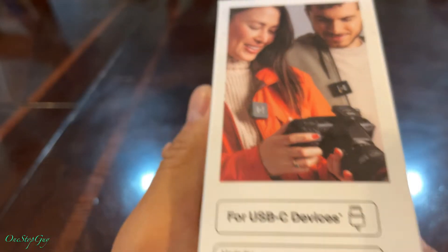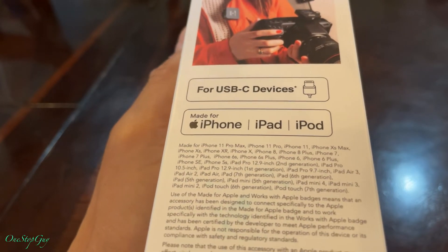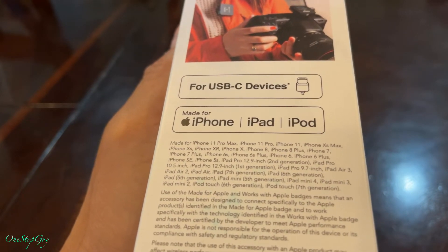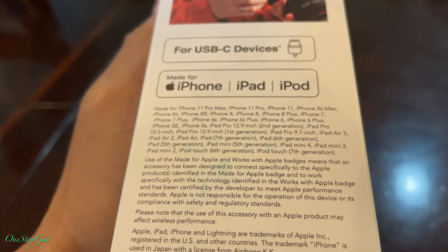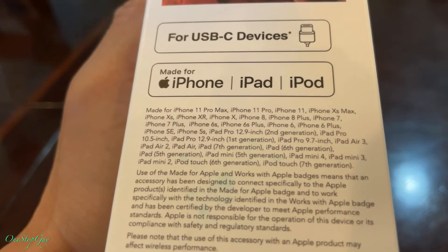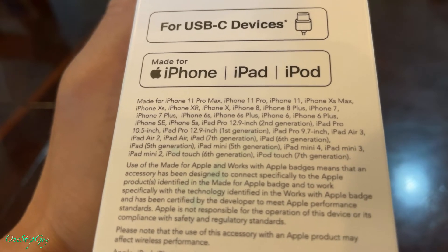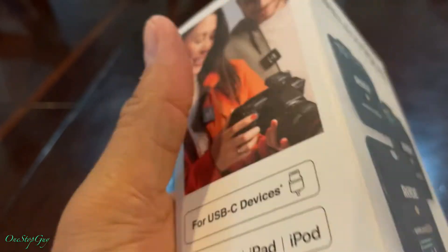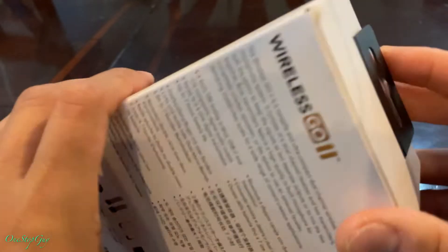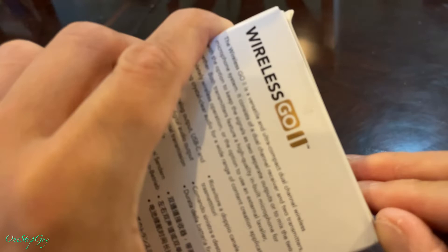On this side it says: for USB-C devices, made for iPhone, iPad, and iPod, and it lists all the compatible phone types. Interestingly it doesn't specifically list the iPhone 12 Pro Max or iPhone 12, but I'm assuming it should work for those as well. Alright, so that's about it — let's go ahead and unbox it so you guys can see what's inside.